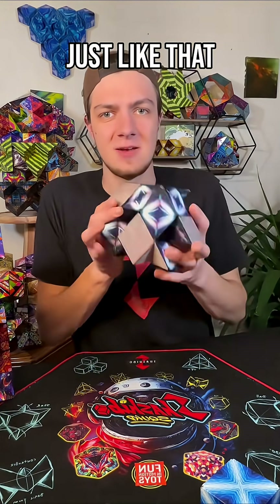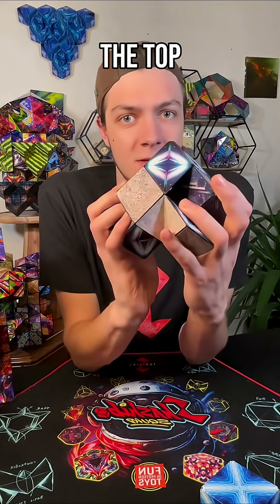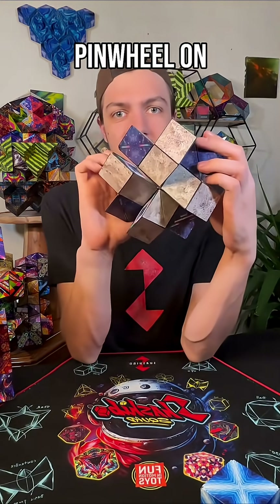It slots together just like that — makes that really cool kind of pinwheel point at the top and another pinwheel on the bottom.